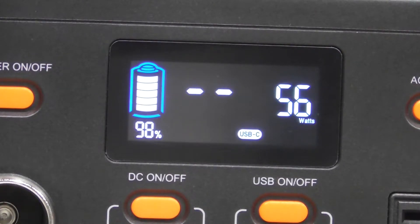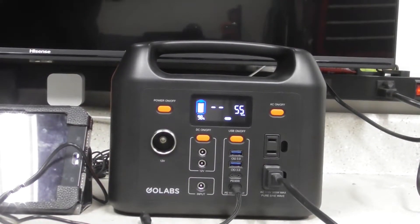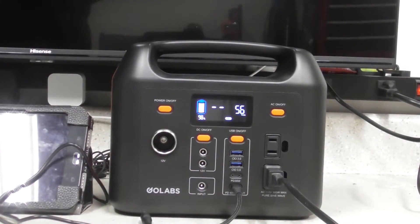You can see it does put out more wattage than the standard wall charger does. So if you needed a faster charge, obviously the more watts going in the faster it's going to charge your system.